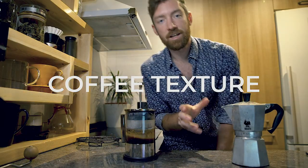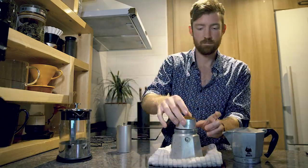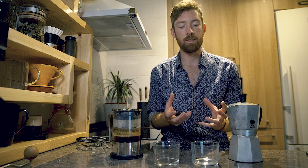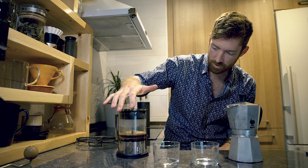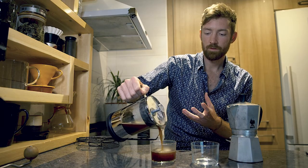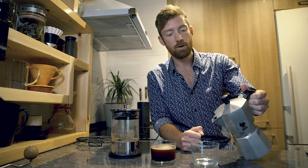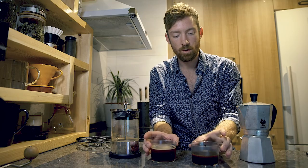Now let's talk coffee texture. They're both going to be full-bodied coffees. I've made a quick french press and moka pot side-by-side in glass cups so you can see the texture coming through. For the french press, give it a quick swirl and press it gently. There are always fine particles with a french press metal filter, but most settle to the bottom. With the moka pot, because of steam pressure, fine particles tend to be more integrated into the brew.